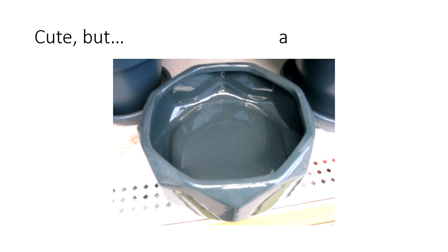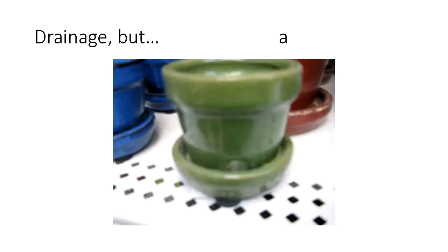Without drainage, you start to get diseases that really enjoy that wet environment, your salt layers will build up, and as time goes on when you water you're actually creating salt water because of the salt left over in there. This next one is better — you can see one drainage hole in the front — however it's still glazed and there's only one drainage hole. It's also way too small; you might grow a succulent in there but as far as a vegetable, I really can't think of anything that would do well in a pot this size.